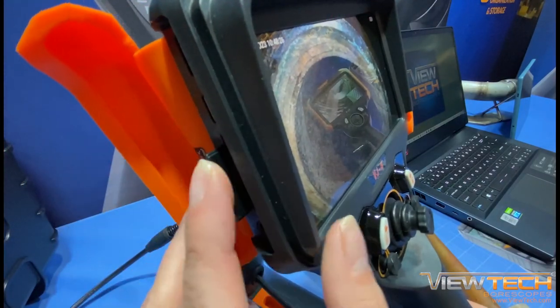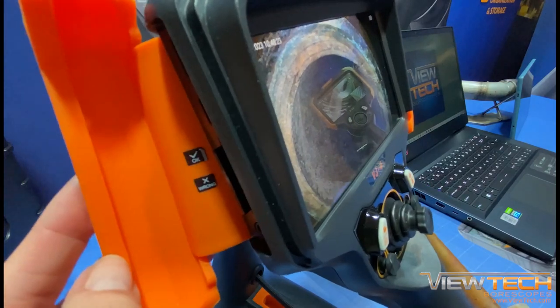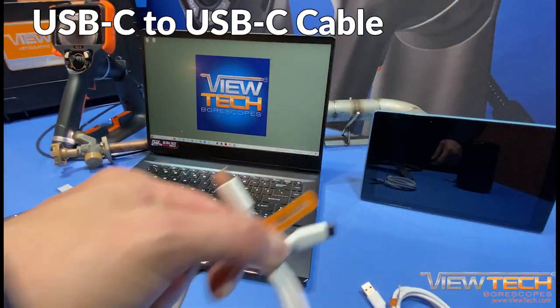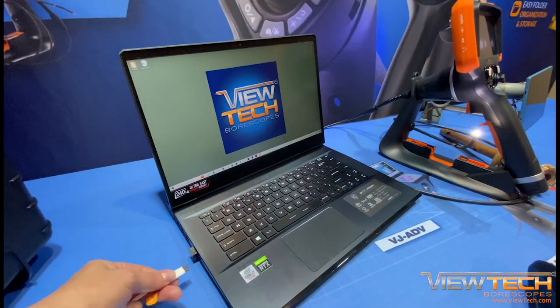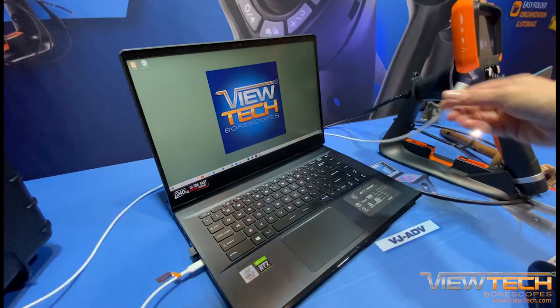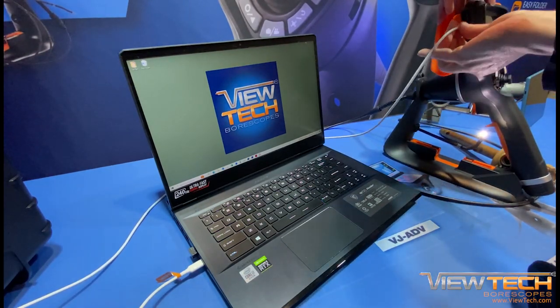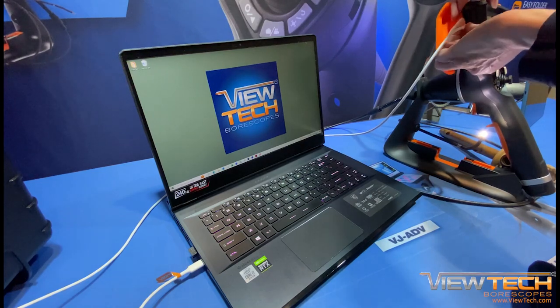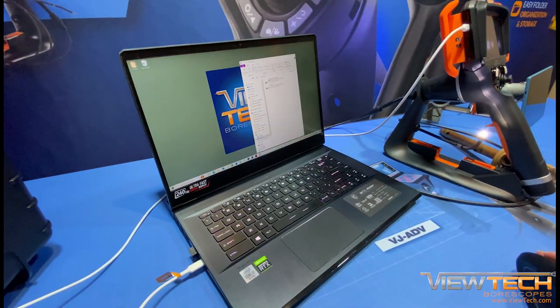The following options utilize the USB cables and will require the SD card to remain in the Borescope. Using the USB-C to USB-C cable, first connect the cable with the computer before connecting with the USB-C port on the VJ4. Once both devices are connected, the computer will recognize the Borescope, allowing access to the images and videos through the file explorer.